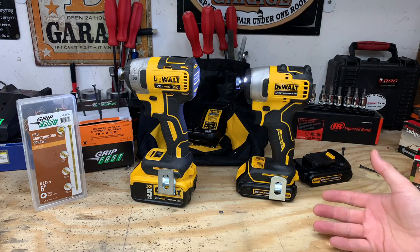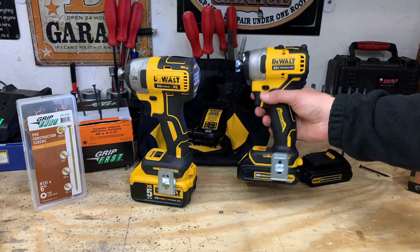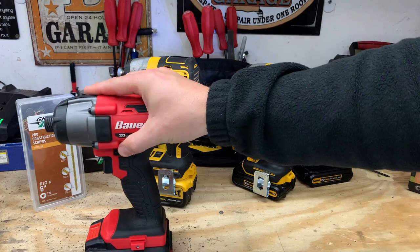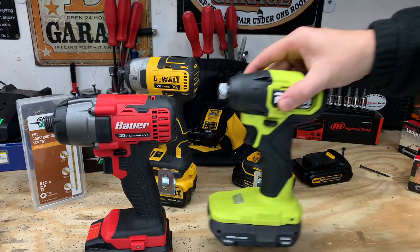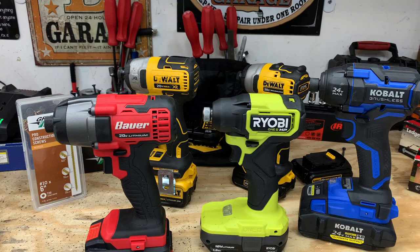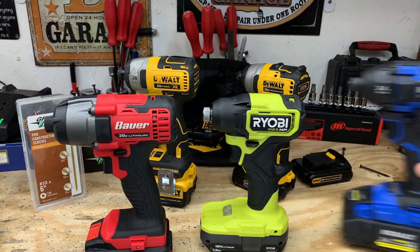If you have any experience with these tools, go ahead and comment down below. If you liked this video, give it a thumbs up. If you'd like to see other videos featuring the Harbor Freight Bauer, the Ryobi One Compact Impact, or the Cobalt XTR, click the cards above or the links in the description.